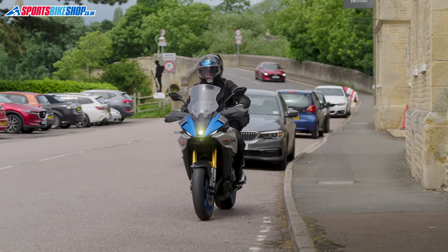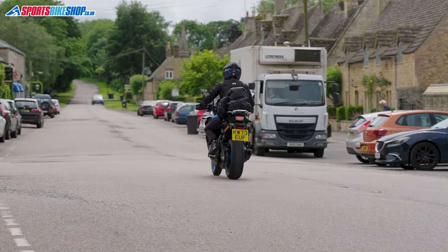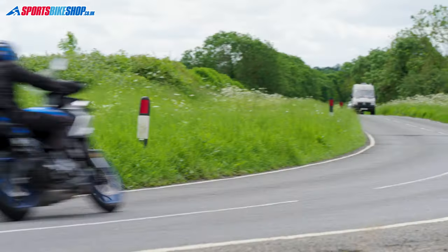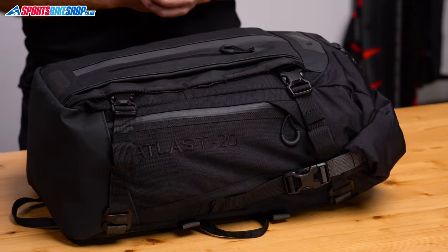To sum up — it's pretty obvious these Atlas bags aren't completely original designs, but they aren't just blatant copies either. There are features here that separate them from what's already available, and I think the Atlas T10, T20 and T30 all bring worthy competition to the market. If you're considering this style of luggage, in my opinion it's well worth giving these a look to see if they deliver what you want. I hope that tells you everything you wanted to know about the Oxford Atlas Torpak range, but if there's anything you'd like to ask or add, please pop a comment below. Thanks for watching.